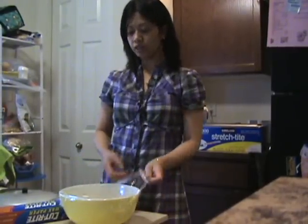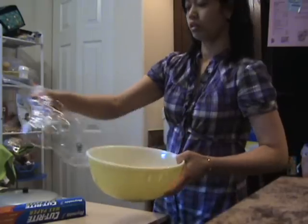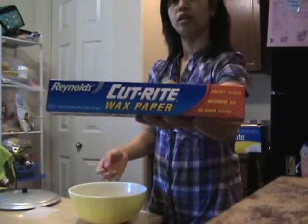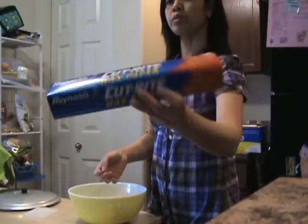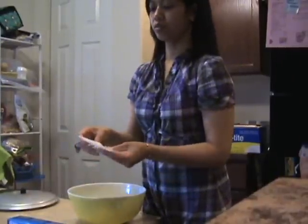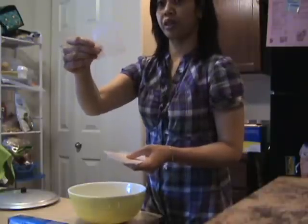The dough has risen to double. In the meantime, go ahead and cut out wax paper for 20 pieces. You may not need them all, but just in case — 20 pieces into square shapes, about 3 inches by 3 inches.